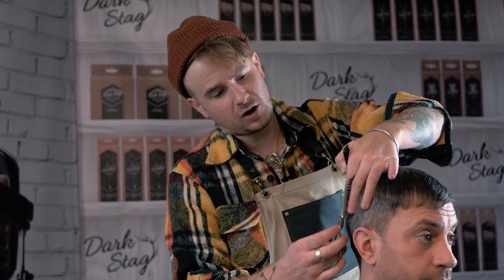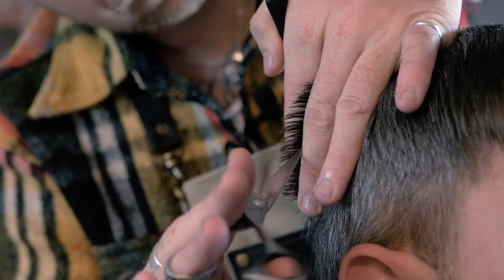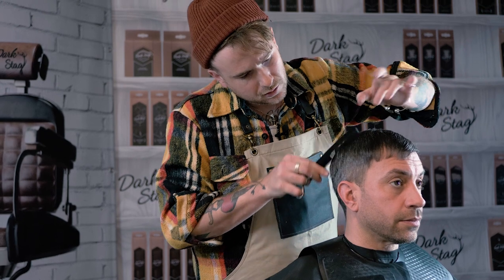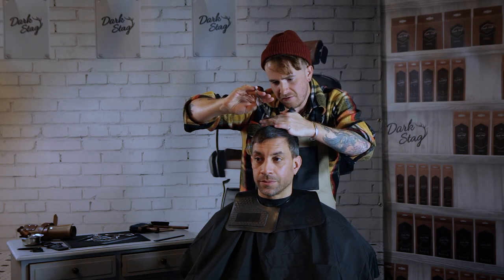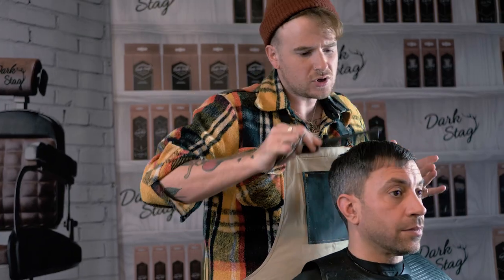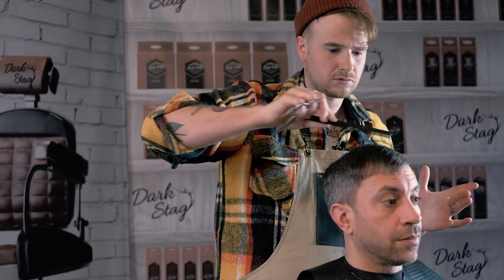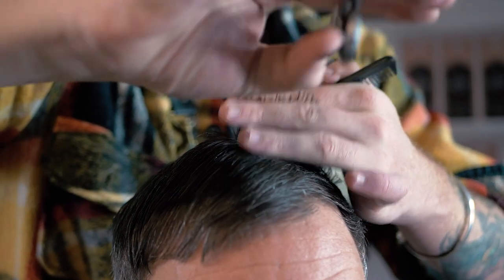So we're just going to demonstrate some chopping in techniques now. The point of chopping in is to go through and remove any of the harsh lines that we've created when making this shape. We're just going to go through, vertically cut into the scissors and back into the hair just to soften out any lines. You want to be working smaller sections, almost identical to the way that you cut it in, but rather than club cutting it horizontally, you're just point cutting into the hair vertically — using the very tip of the blade just to soften out any lines previously created.